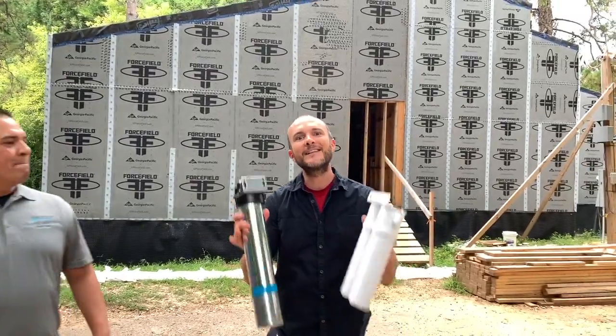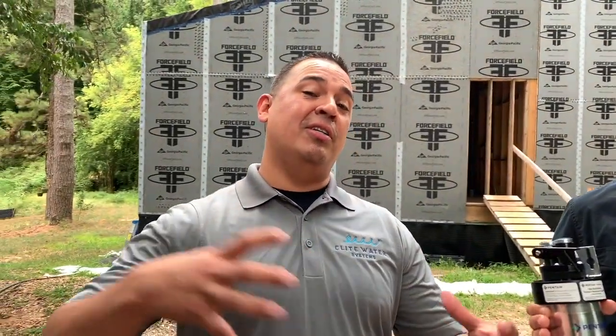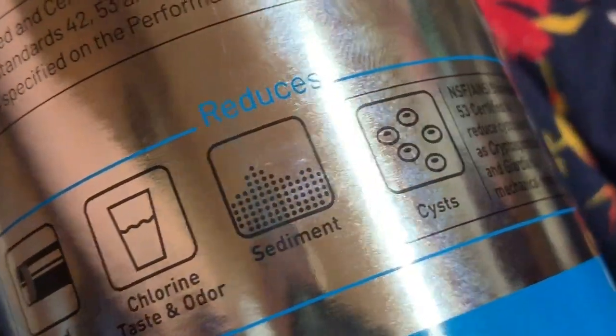He brought some toys to share with us. Eric, what am I holding right now? These are some high-capacity drinking water systems that are for point of use. This is almost like super inlet-type water — we're removing all the contaminants and all the stuff that render the water not pure.